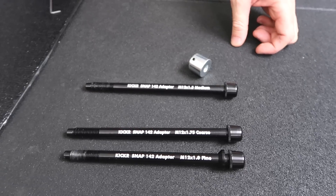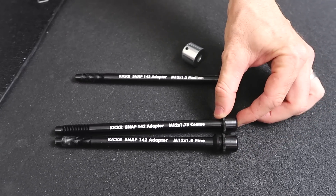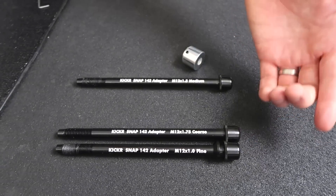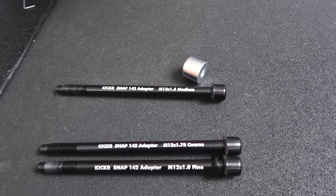A quick close-up of those three thru axle adapters in the kit. That's the fine one there, and that's the coarse one there — which we can sell to our mates if they've got those kind of bikes. And here's what we'll be using today: the medium thread with the end cap.